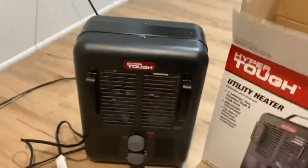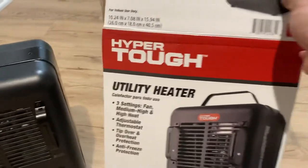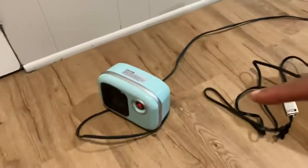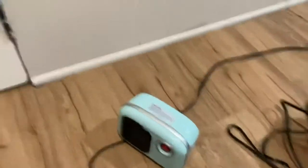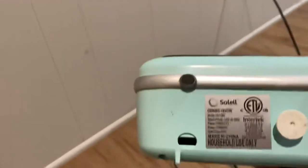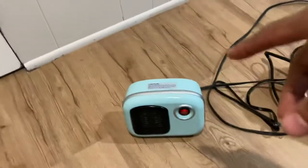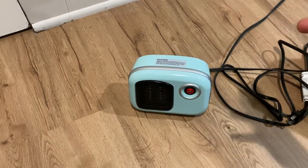Hey, what's up y'all, back with another unboxing. Right now I'll be taking out the box for this — you'll see the Hyper Tough utility heater. The only reason I bought this is because I had a previous one, if anybody ever seen that video, it was pretty decent but it was only like 250 or 270 watts, you know.